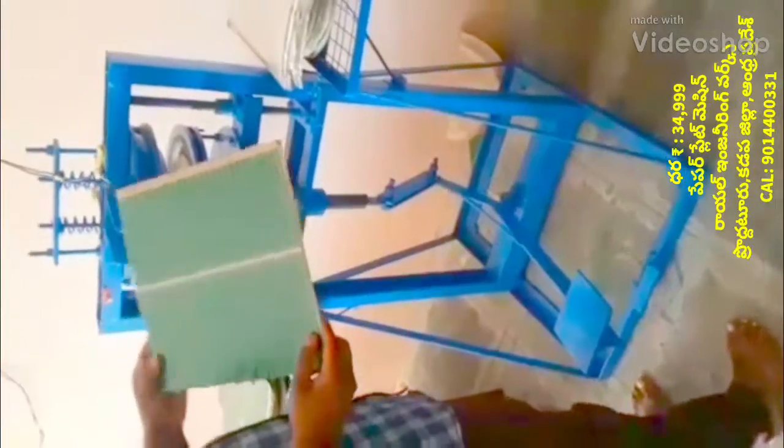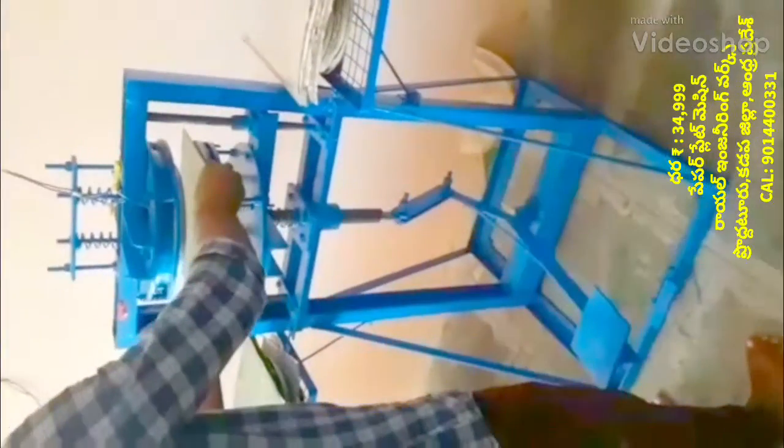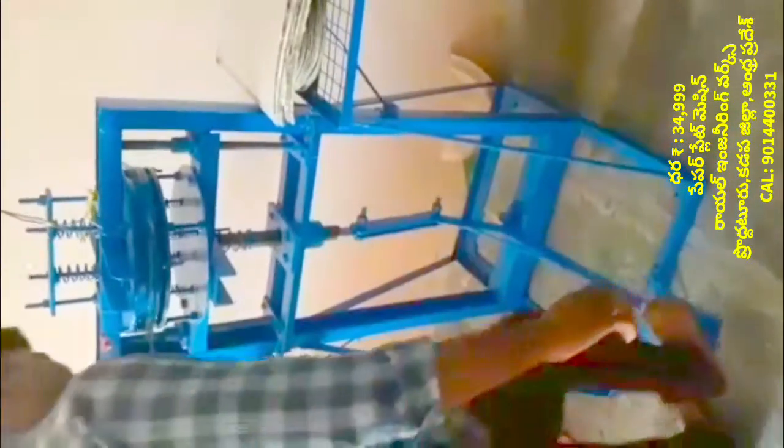Welcome to the Royal Engineering Works YouTube Channel. Your video is about a paper plate making machine.